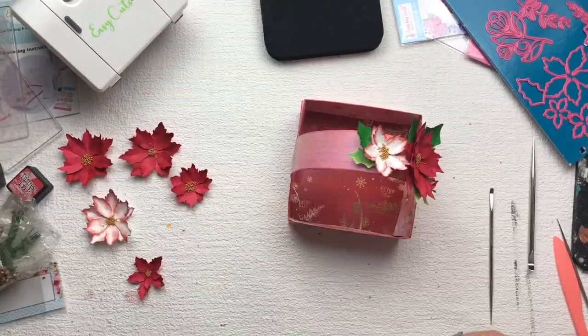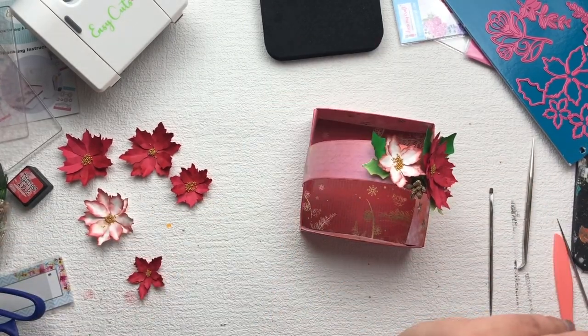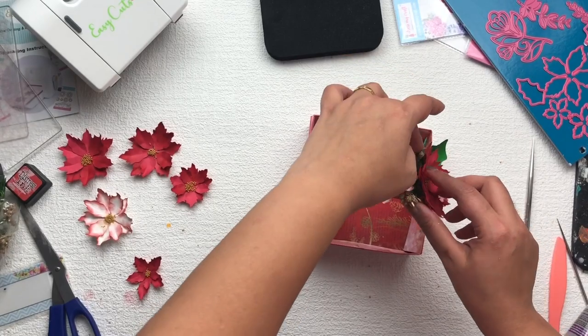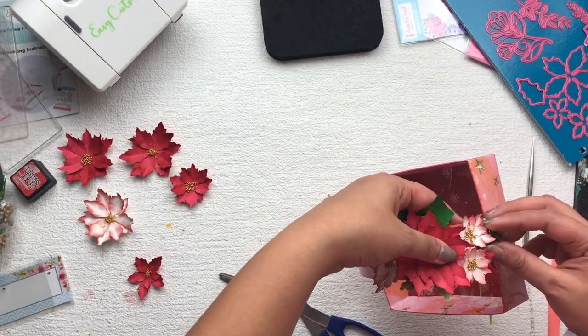I'm also using these filler pieces, which I bought from Amazon, to give some dimension to my flower arrangement. In this way I'm just arranging all the flowers, leaves, and fillers on top of the basket.